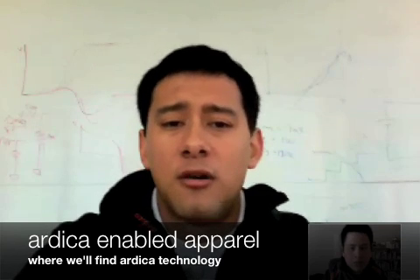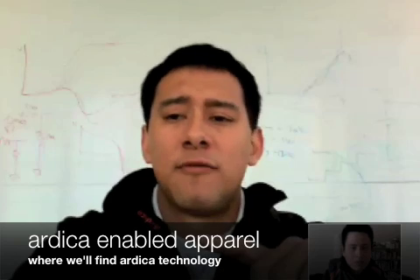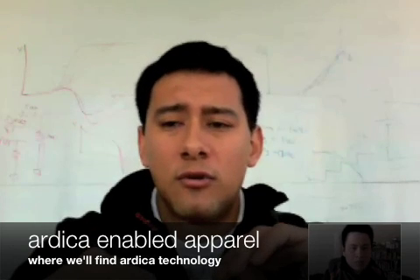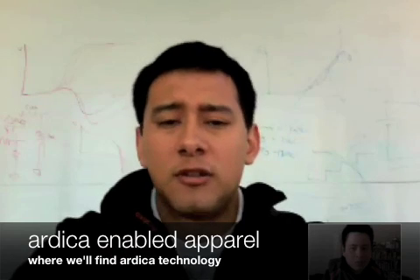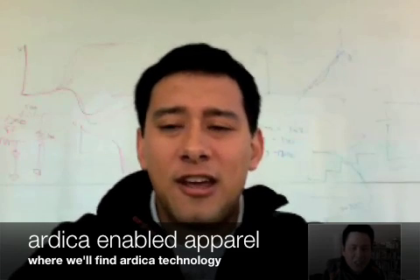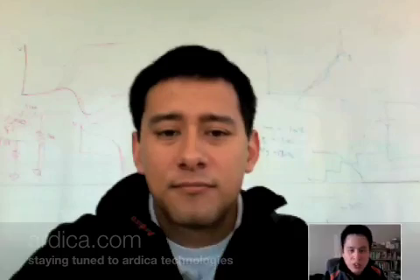For future products, we're definitely looking at a myriad of applications - portable power, bags, camping gear, sleeping bags, that sort of thing. There are a lot of ideas in development but that's about all I can say right now. As of January 2009, we're moving full steam ahead with different ideas. The website is Arctica.com and we'll keep it updated with future product development. Thanks a lot, Martin!